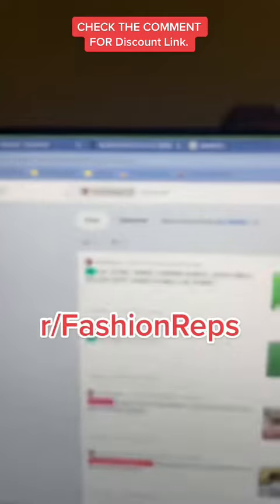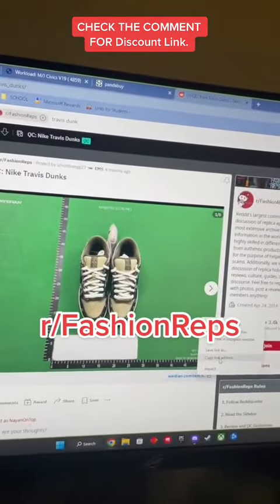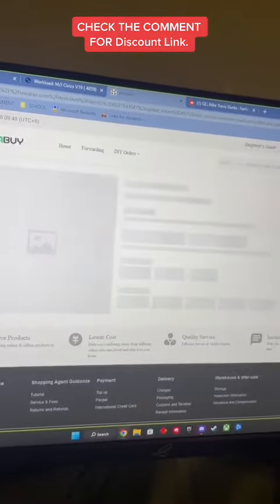In this case let's say I'm looking for Travis Dunks. Just find the one you like, right-click, copy the link, come back to PandaBuy, paste it right in and then it's gonna take you to the page.